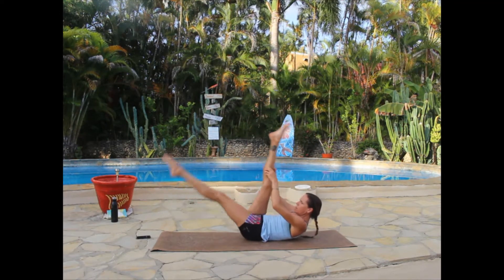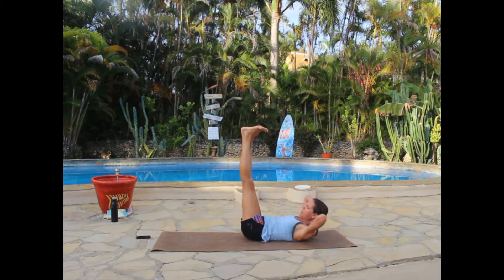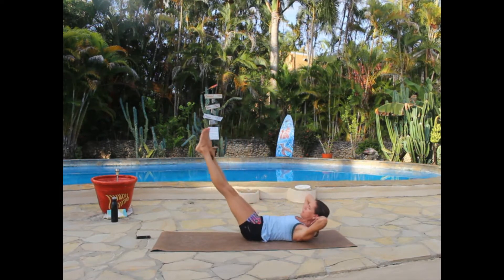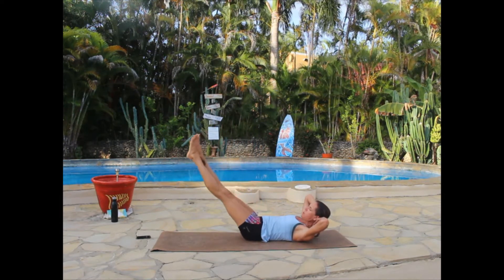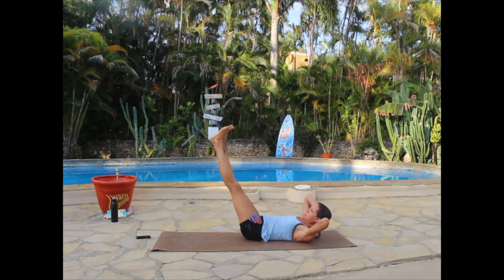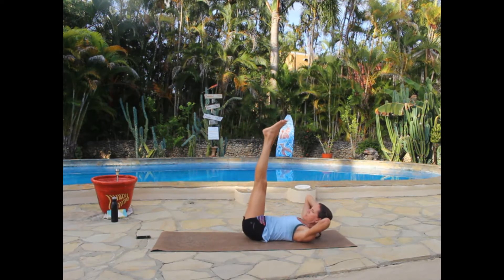Bringing both legs up, hands come behind the head. If this is too much, lower your head to the mat; otherwise elbows are wide, both legs are lifted. Inhale as we lower down, exhale pull them back up to the top. Don't arch your back — as soon as you feel your back start to arch, you've gone too far, pull the legs back up. Hips don't lift off; stop at vertical. Inhale, exhale — two more, inhale, last one.